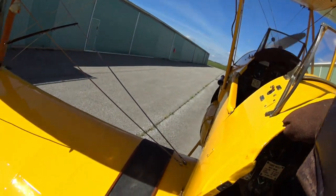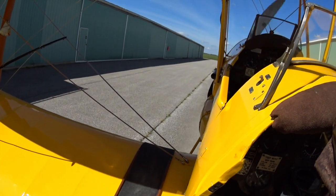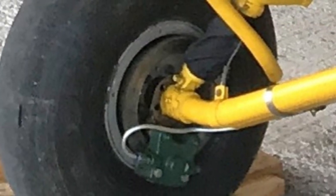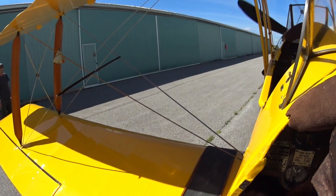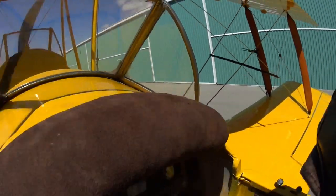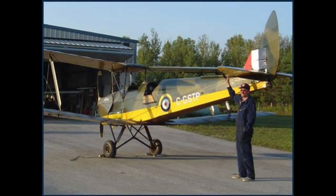It's very difficult to taxi a tail-skid Tiger Moth on pavement — you have almost no directional control. So this airplane has been modified with a small wheel built into the tail skid and a set of weak but very useful disc brakes. They're operated by individual pedals which come down from above, and it's very easy to remove your feet from them so that you don't hit a brake by mistake. Tigers are designed to be very light in the tail, so you sure have to be careful with brakes.